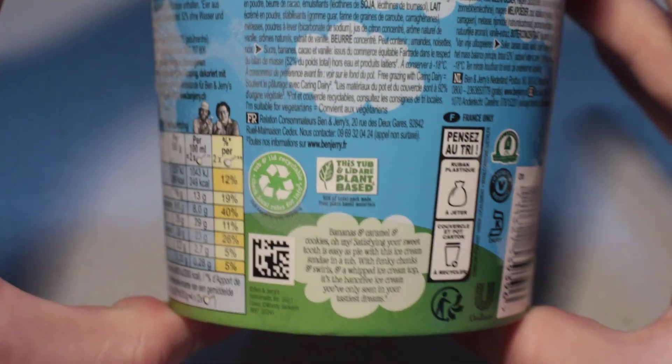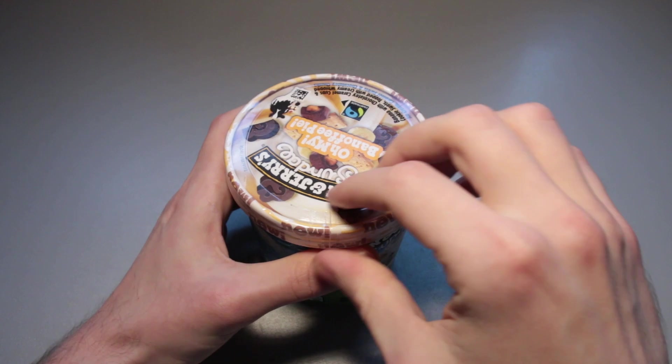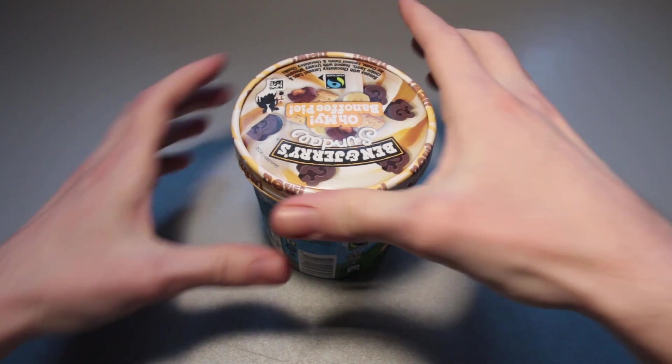Anything here that is of interest? Not to me particularly. Overall, nice looking outside of this pint. Let us open up this thing now.